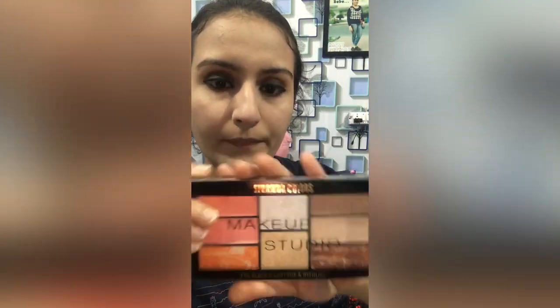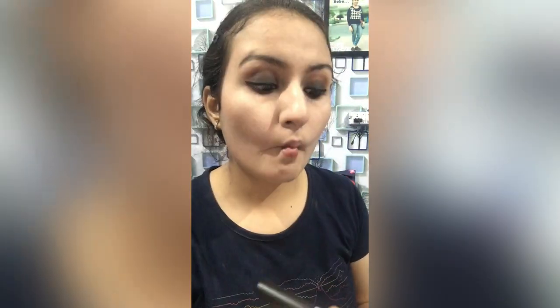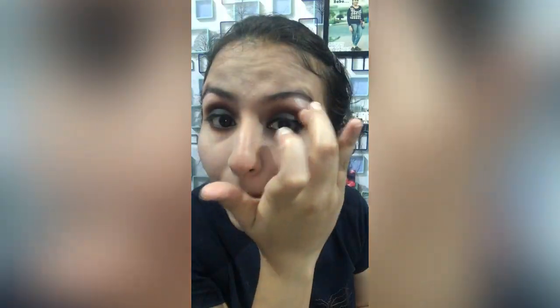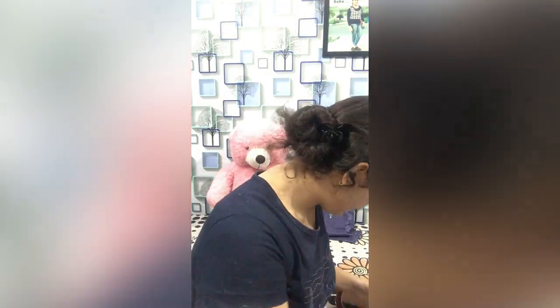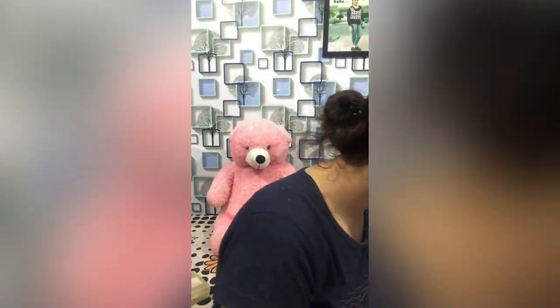I will contour my face using Makeup Studio — this is basically a 3-in-1 product with highlighting, contouring, and blushing. I will not contour too much because I prefer a more natural feel. I am also applying some blush from that same palette. Then I will use some highlighter — I am using Master Chrome in 100 Molten Gold.